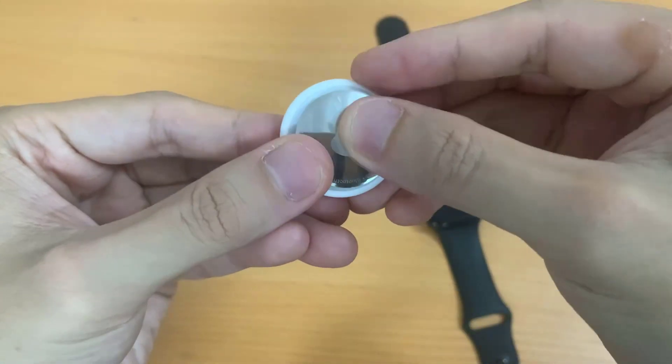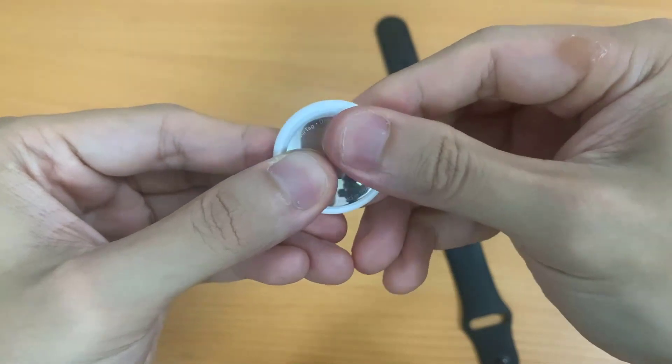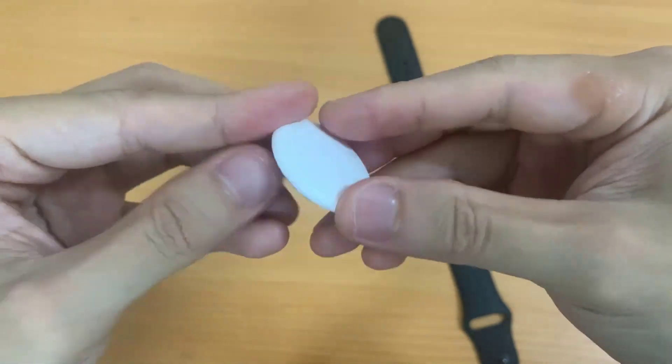So this was the second way to find the AirTag serial number. I hope you found this video helpful. Thanks for watching.